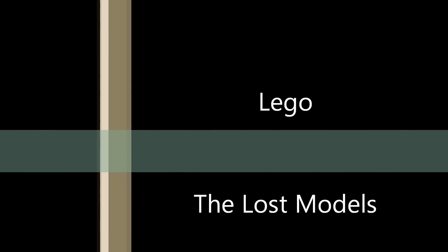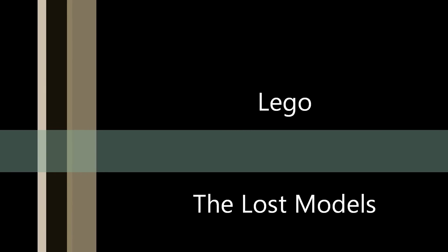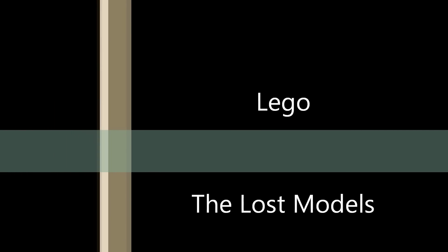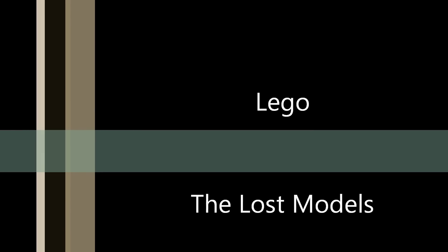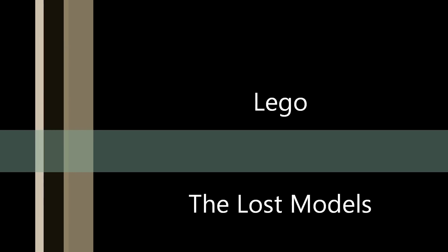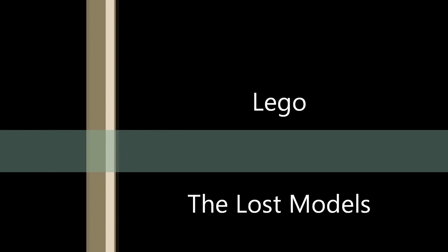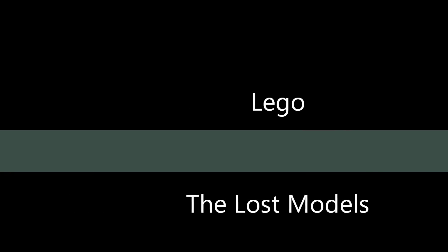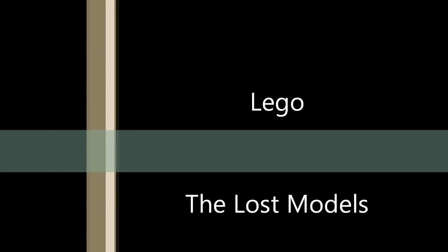What I've got here is a short video I put together of some of the lost models. These are Lego models that I put together that I didn't really get any real video footage on. I meant to do it over but didn't get the time. Of course, these models are now being taken apart to be used for other creations.